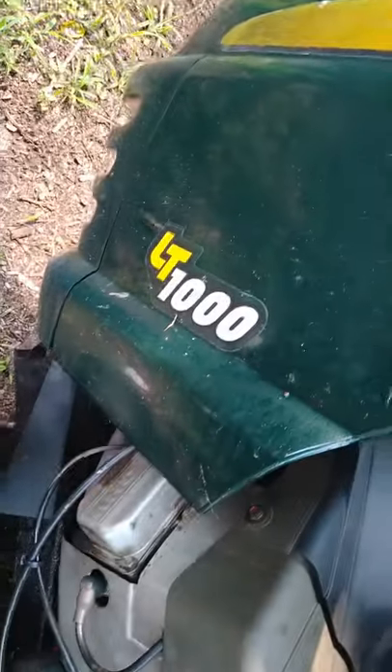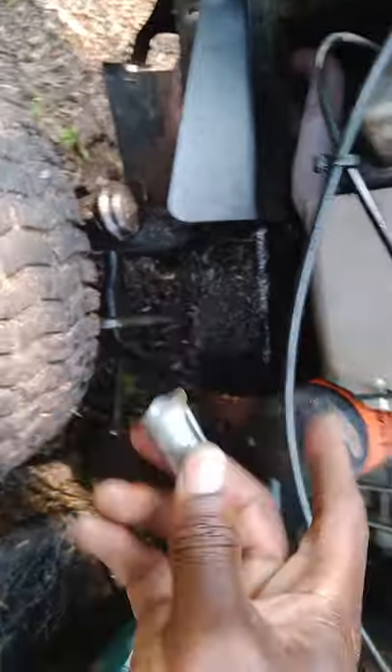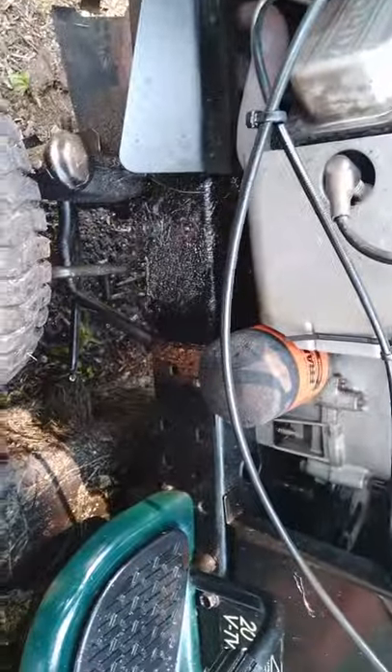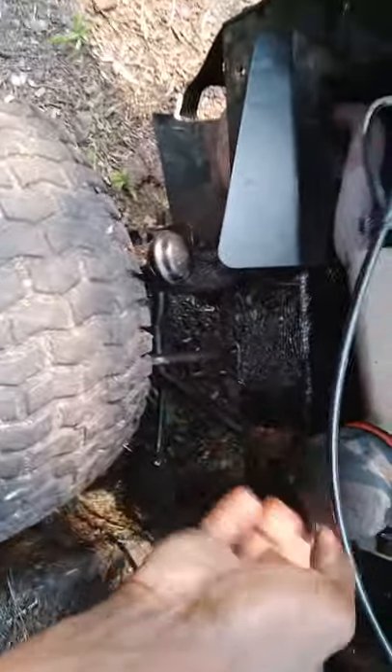We've got an LT 1000 — this is a pretty common problem on it. This oil filter cap here actually cracks off right here, see the screws in there. The problem with this tractor is they actually don't make this part anymore, so when this breaks you're kind of stuck — but there is a way you can fix this.